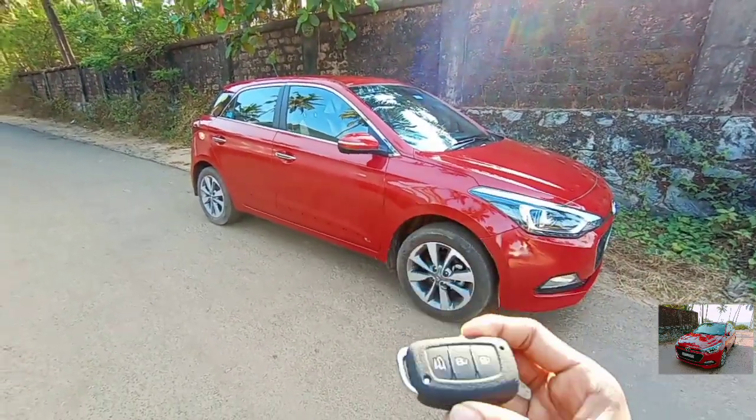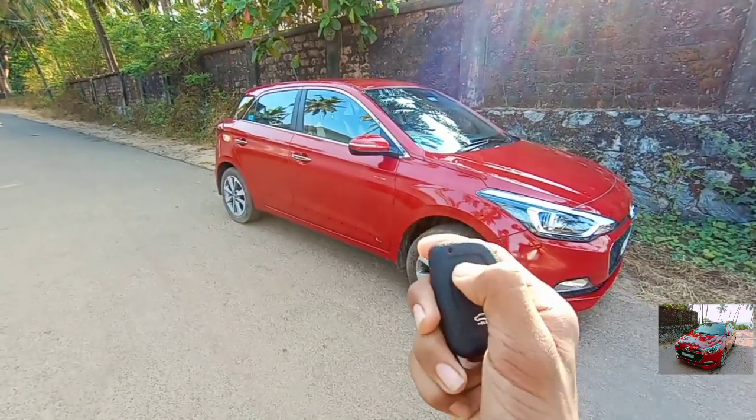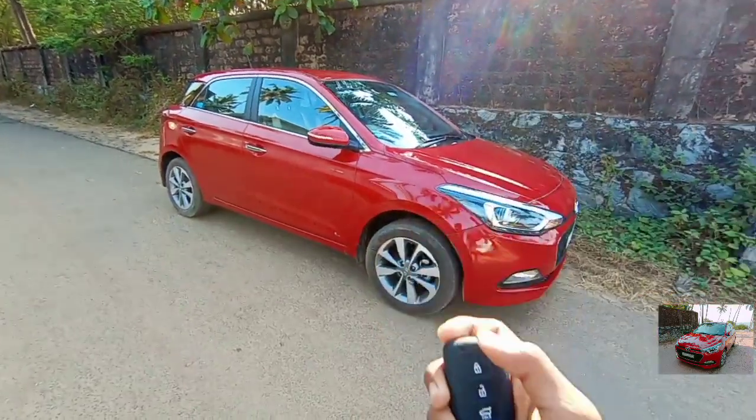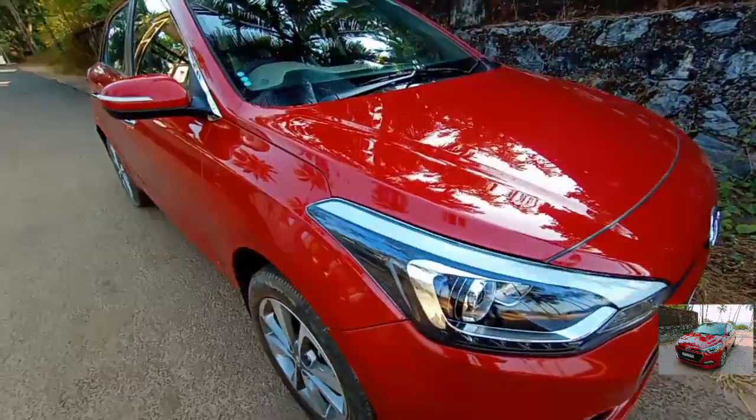This is the key for this car. While pressing the top button, the car will lock; pressing the middle button, the car will unlock; and this is for opening the boot. And straight away let me talk about the X-ray design.